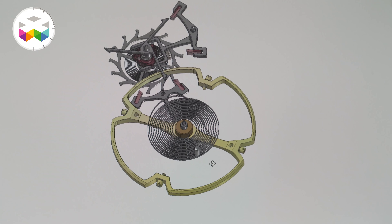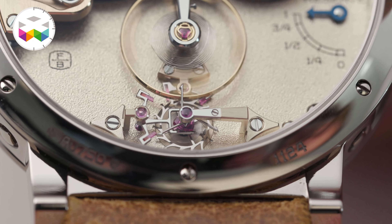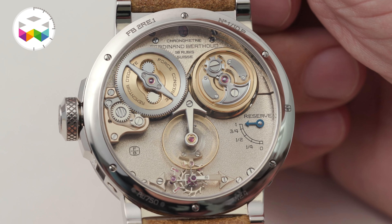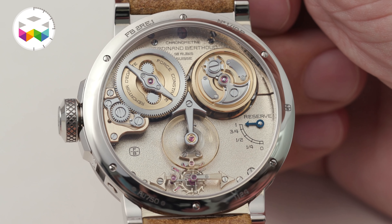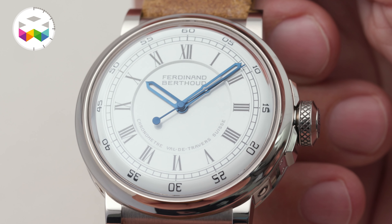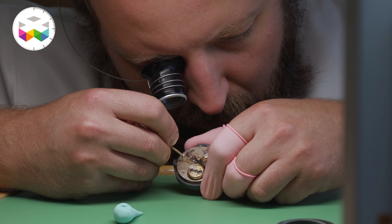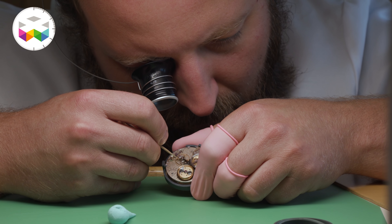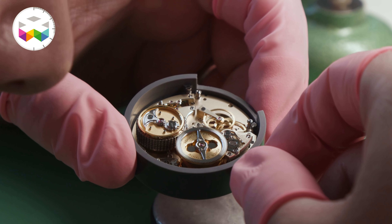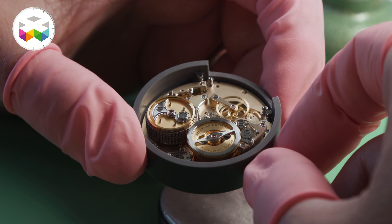The remontoir d'égalité from a technical point of view seems very simple: you have a small subsidiary hairspring placed before the escapement wheel that stores energy, and really releases the energy every second to the escapement. This allows compensating for the teeth mesh and the variations created — very small variations, but when we talk about chronometric performance every variation has its importance. Technically it looks simple, but when you try to achieve it especially with a low frequency like the one we have for the FB2 movement — only 2.5 hertz — then it starts to be a real challenge.